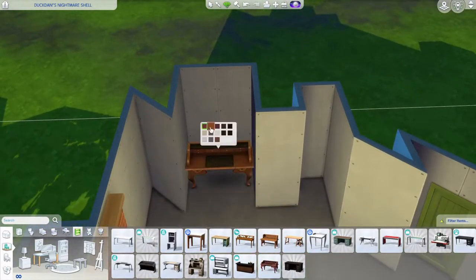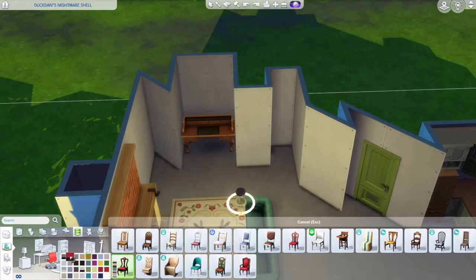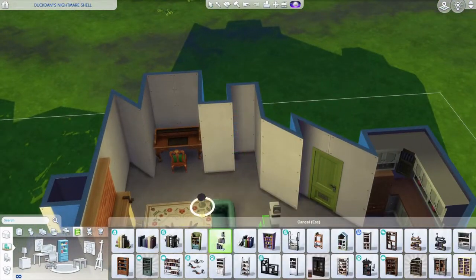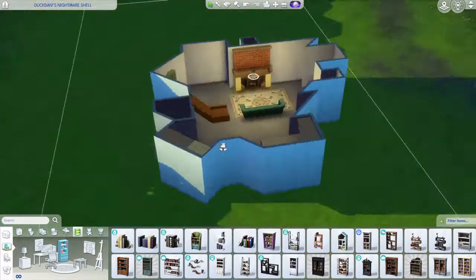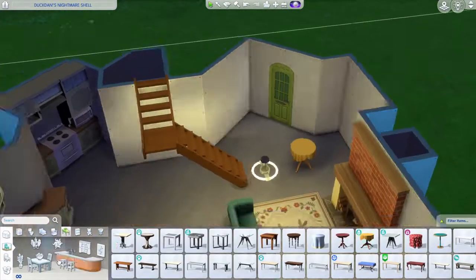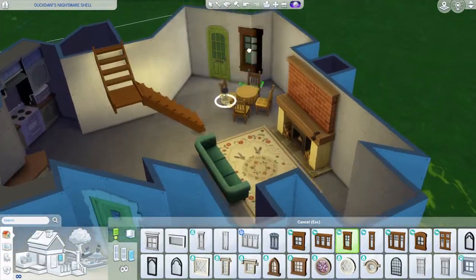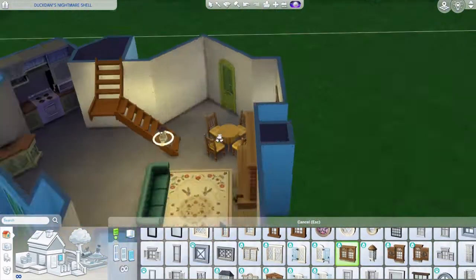That spot was a perfect fit for a desk, so I put a desk there so a sim can work. And that one-by-one was perfect for a one-by-one bookcase, so I added that. I was going to use a different one but felt it was too small, so I'll eventually change it.